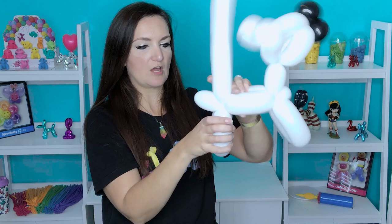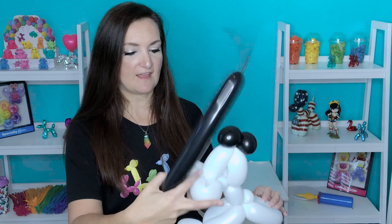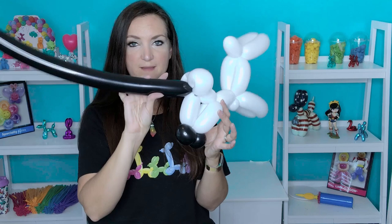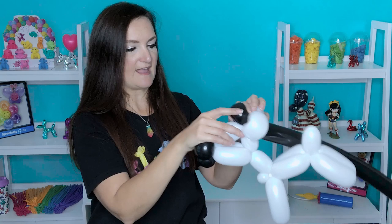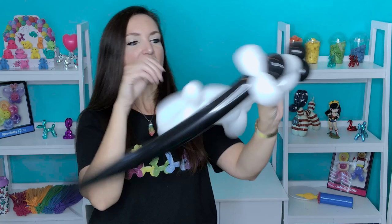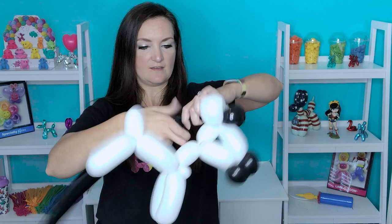Now we're going to attach the hair, which of course is black. Grab yourself a black 260 — I've inflated mine about halfway with a nice four to five-inch tail. Take the nozzle of this black balloon and twist it into the ears to get it started. We're going to start off with a small loop for some bangs — just a small little loop in the front, in front of the ears. Take the rest of the balloon back behind the ears, make sure that hair loop is lying flat on top of the head. Now we're ready to go down the back of the neck. To cover the back of the head bubble, we're going to do two black bubbles — one and two — and then twist them in there.